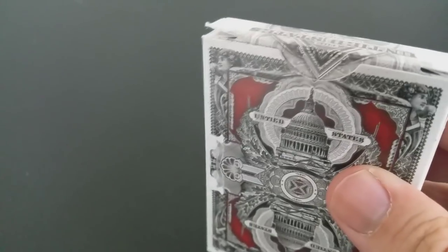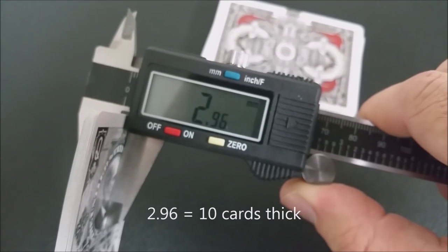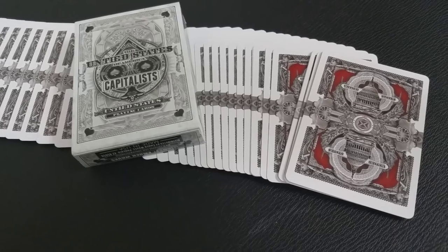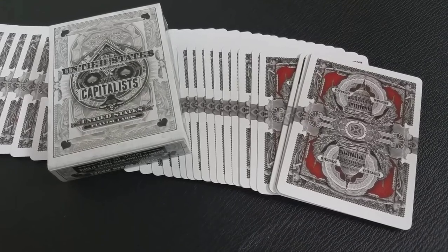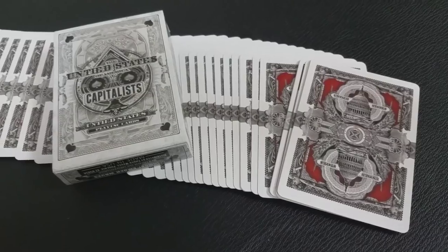These cards are printed by the United States Playing Card Company on their retail stock with a modern cut and air cushion finish. The back design is a mirrored image of the Capitol building with a frame that represents currency. There's one color in there — a burgundy blood red — that allows everything else to pop. It is a two-way image and it definitely fits the theme of this deck.